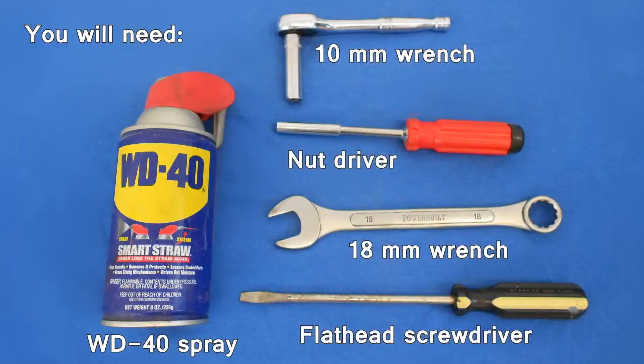You will need a 10 millimeter wrench, a nut driver, an 18 millimeter wrench, a flathead screwdriver, and WD-40.